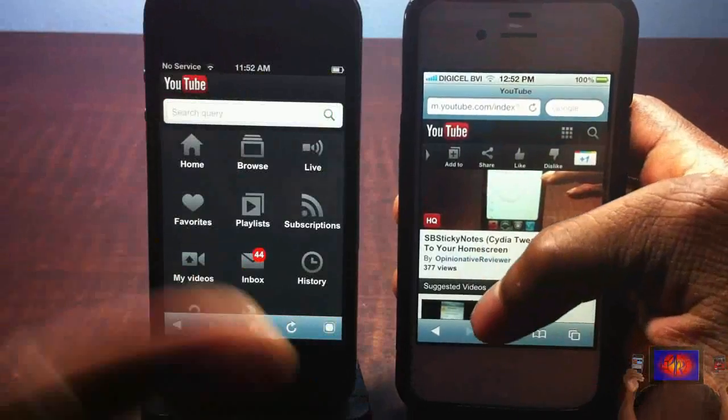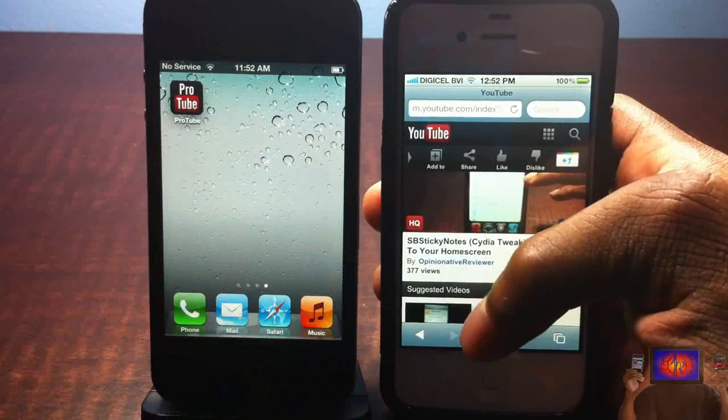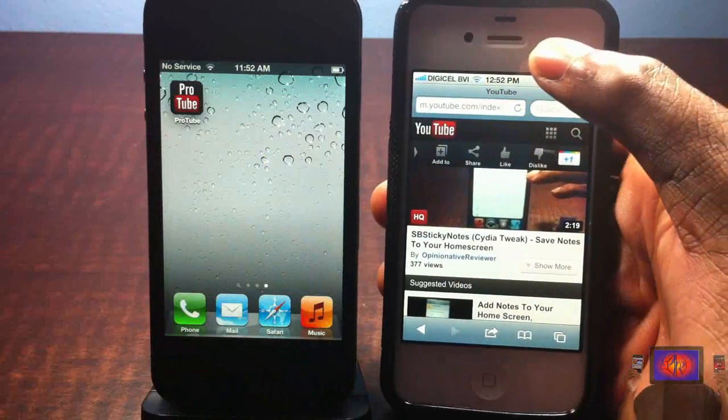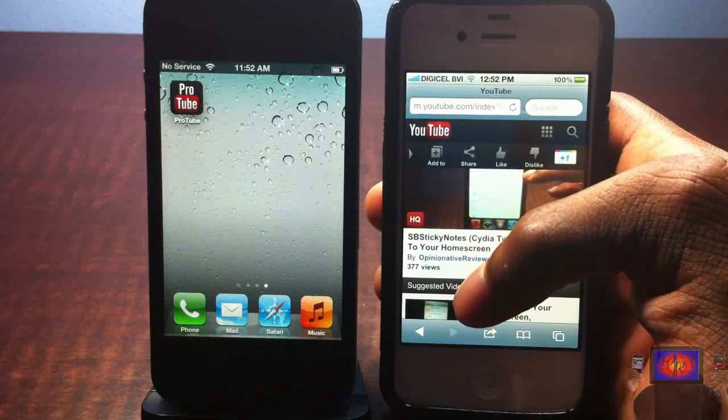That's basically what ProTube is — just the mobile YouTube app with a couple of extra features. No configuration needed, it just adds a new icon to your springboard. It's in the BigBoss repo for $1.49. It's a matter of preference if you want to get it or not. Please rate, comment, subscribe — have a nice day.